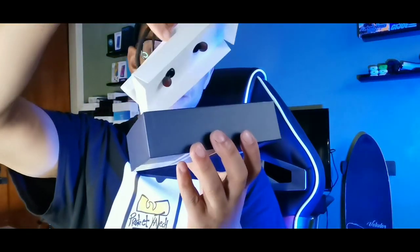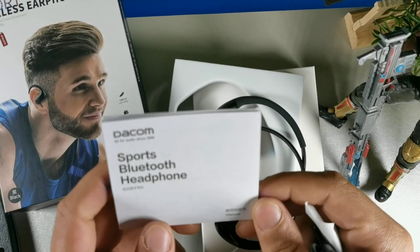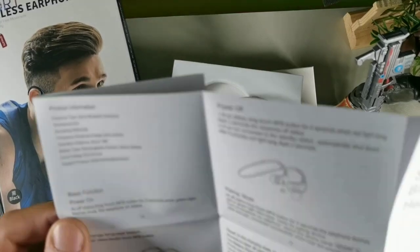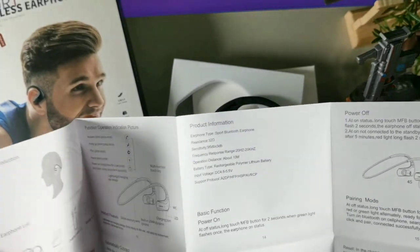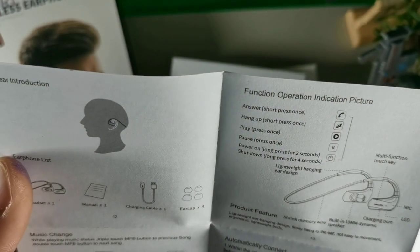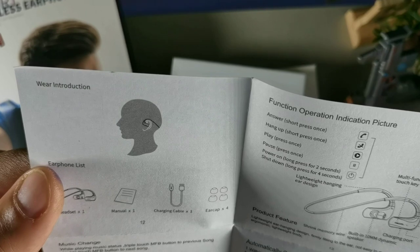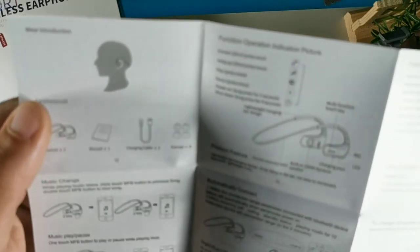Taking these out of the case — the first thing you're greeted with is the headphones. Then you're greeted with the USB-C cable from The Calm, so shout out to them. We do get the manual. It appears these have a pairing mode, power on, power off, two hits to change the language — so these have an option to change the language. You can play, pause, hang up. I don't see anything for volume controls, so just keep that in mind. Three hits to change the music, two hits to go to the previous song.